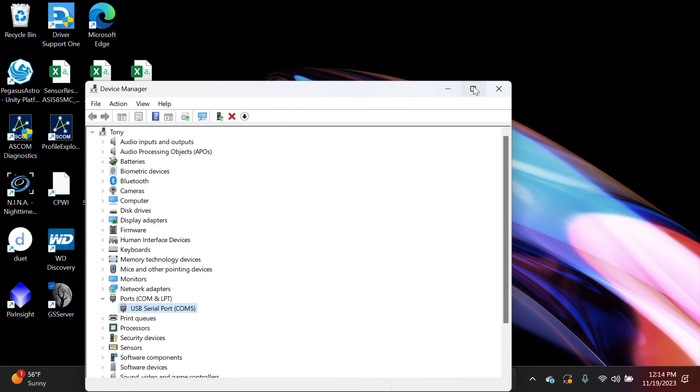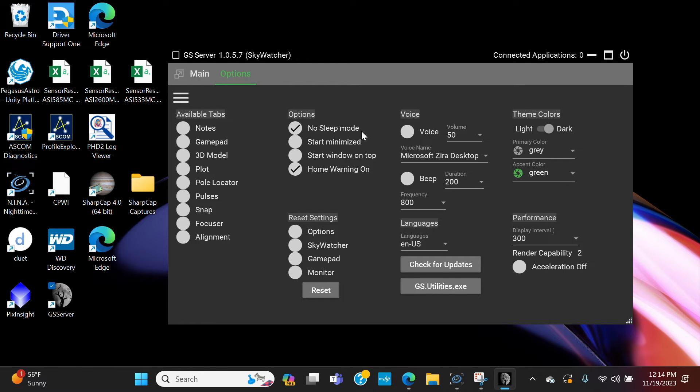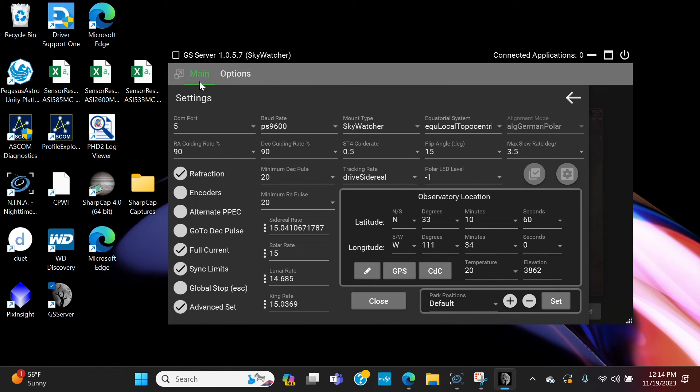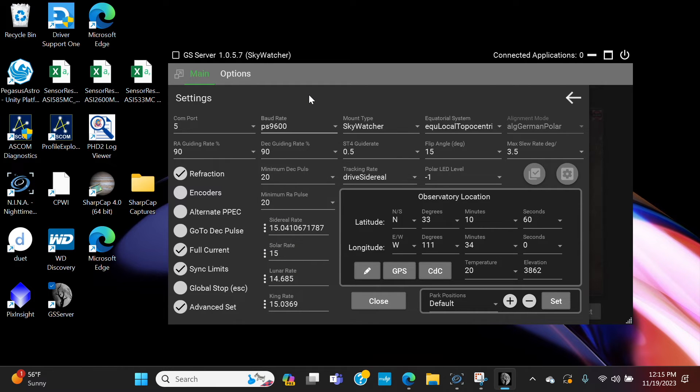Once you're done there, open up Green Swamp Server. Under Options, check No Sleep Mode so it doesn't stop communicating after a set time, and make sure Home Warning On is checked. Then click the three horizontal lines under Main. Make sure the COM port matches what you found in Device Manager — if it doesn't match, it will never connect. In my case it's COM5. Your baud rate again: 9600 for USB-to-serial, 115,200 for USB-C. I'm using USB-to-serial, so I'll leave it at 9600.